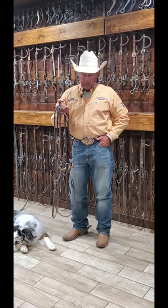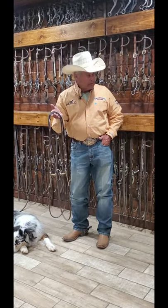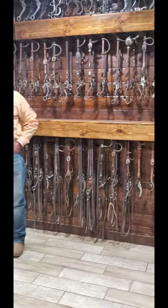99 out of 100 of them love it. Every once in a while I find one that doesn't, but you can see I have lots of bits that we can change over to.